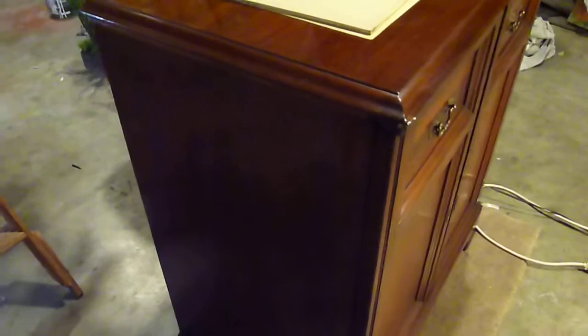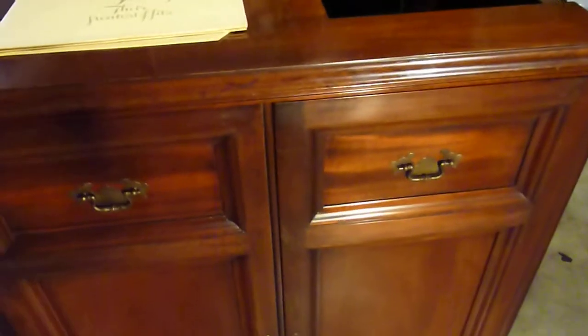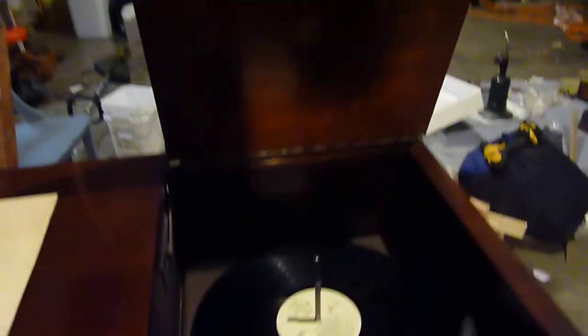Anyhow, it's a beautiful piece. I like $300 for it. I don't know if you get the Three Dog Night. Bye, thank you.